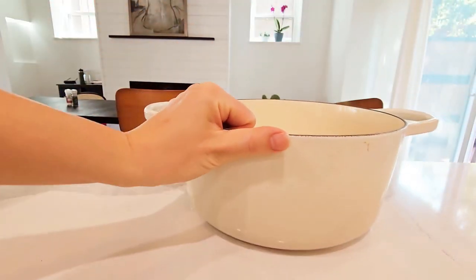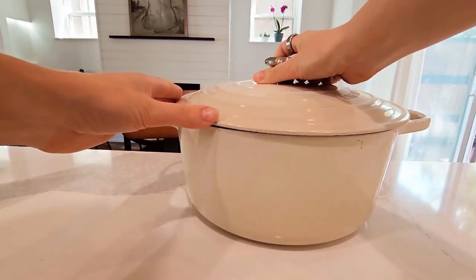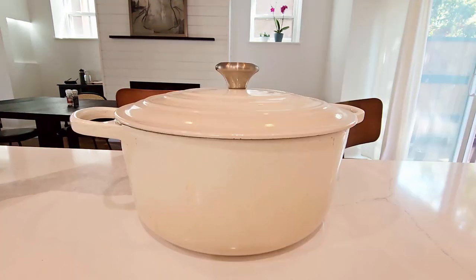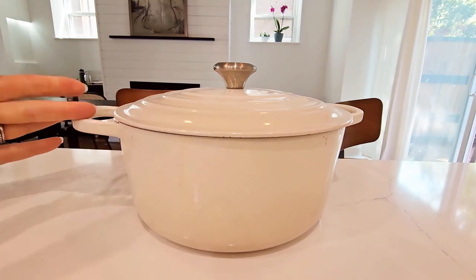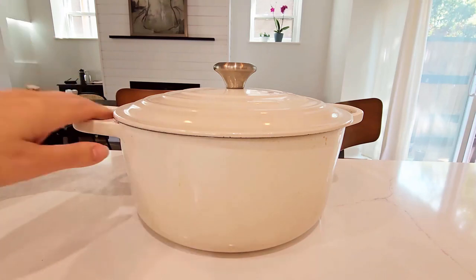Total this weighs about 13.5 pounds, so it is very heavy. For the 7 to 8 quart size, it can serve about 6 to 8 people. I mainly use it to cook stews, but you could also do pulled pork, roast, goose, chicken, whatever you want.